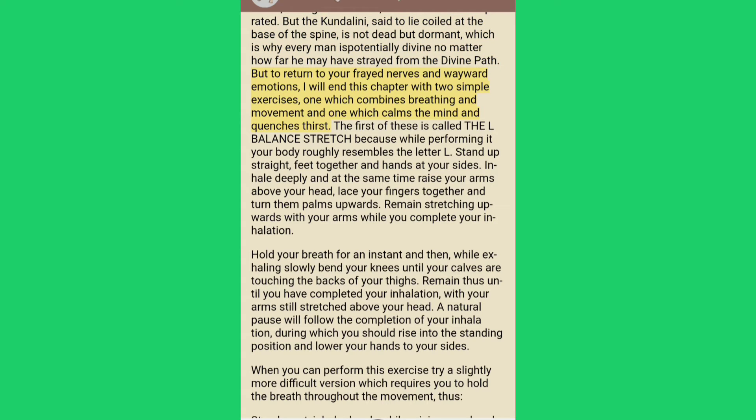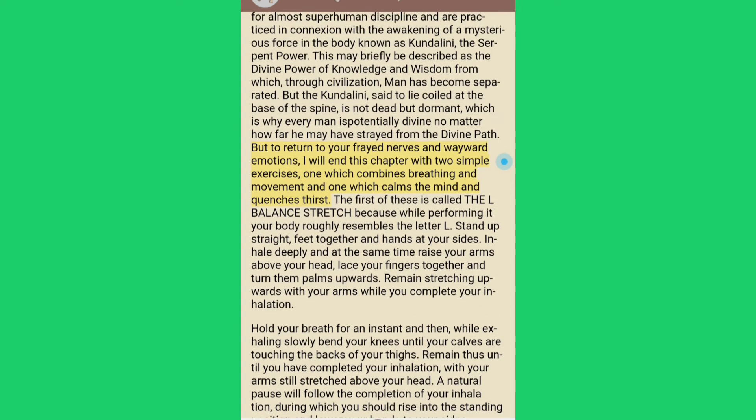But to return to your frayed nerves and wavered emotions, I will end this chapter with two simple exercises: one which combines breathing and movement, and one which calms the mind and quenches thirst. The first of these is called the L-Balance Stretch, because while performing it your body roughly resembles the letter L. Stand up straight, feet together and hands at your sides. Inhale deeply and at the same time raise your arms above your head, lace your fingers together and turn them palms upwards. Remain stretching upwards with your arms while you complete your inhalation.